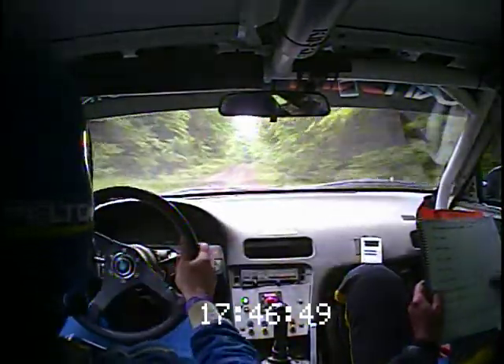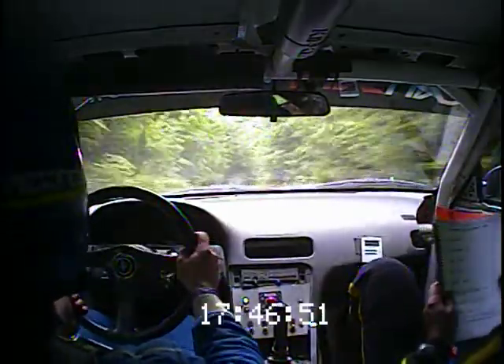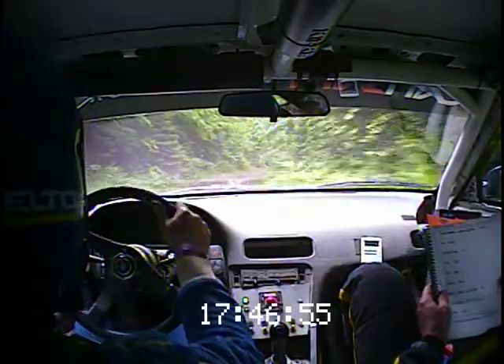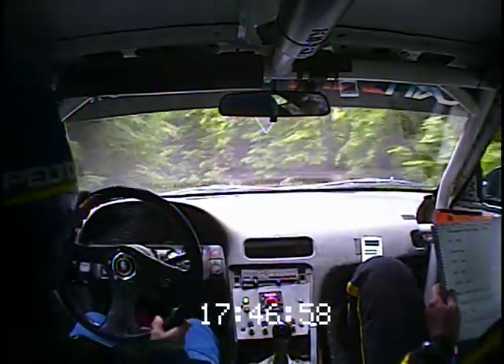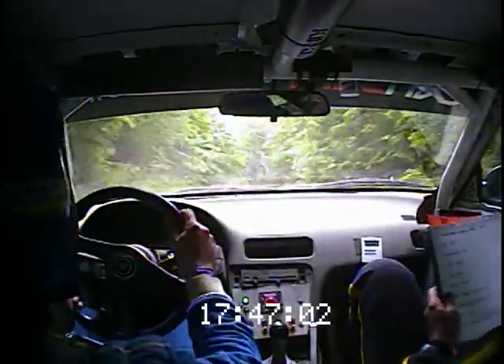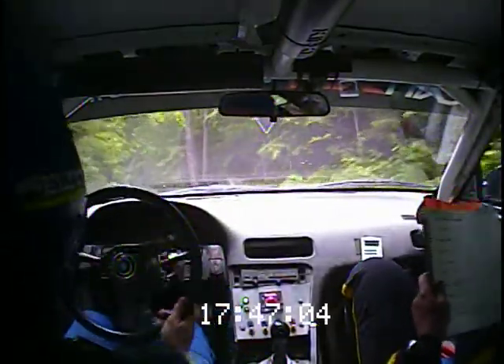And another right 6, tightens into left 3 plus, over crest. Right 6 tightens into left 3 plus, over crest. 40. Caution, right 5 over crest, and left 3. Slow on that one.